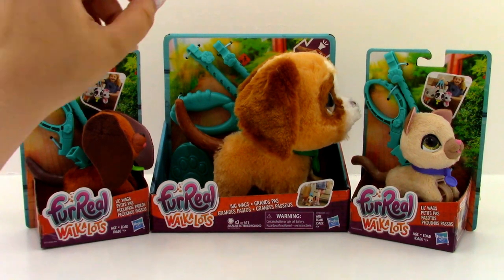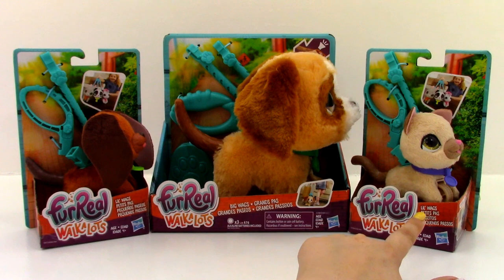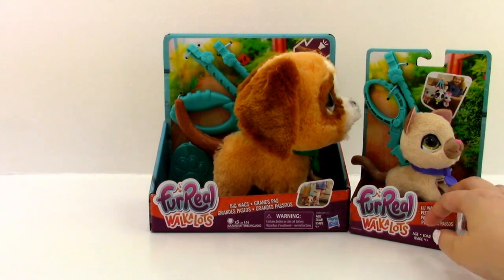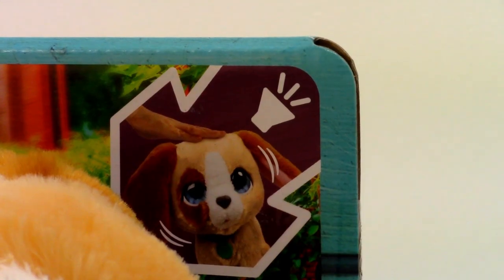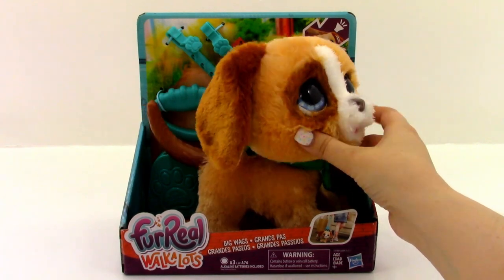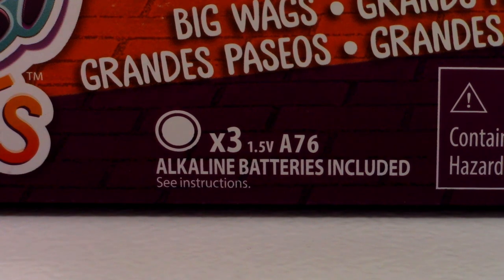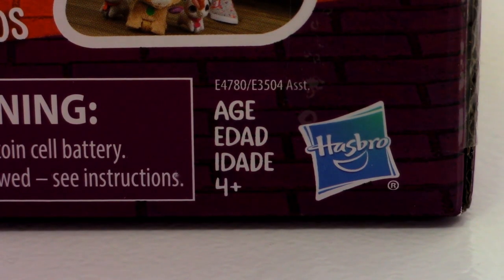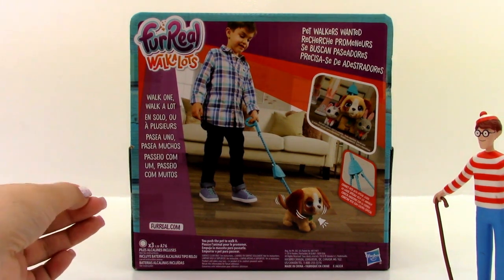I am super excited to look at these. As you can see, we've got two different sizes here. We have this one here — this is the Big Wags that we're going to be looking at first — and then we also have two of the Little Wags. The Big Wags makes noise, so let's try that out real quick. That is really cool. He does come with batteries already included, and all of the For Real Walk-A-Lots are for ages 4 and up. As you can see in this picture, you can walk him and add on some of the Little Wags to his leash, so you can walk a big one and two small ones all together. Here is what the back of the box looks like — let's go ahead and open it up.